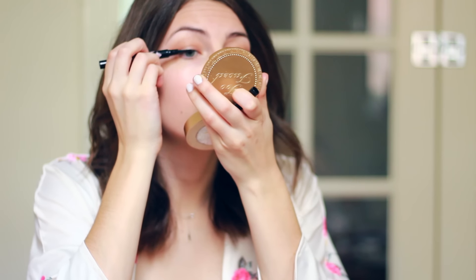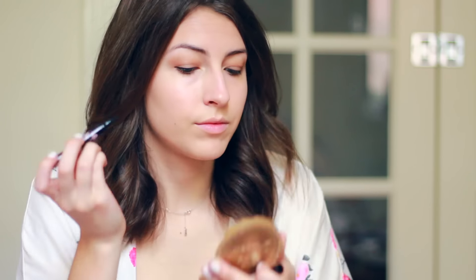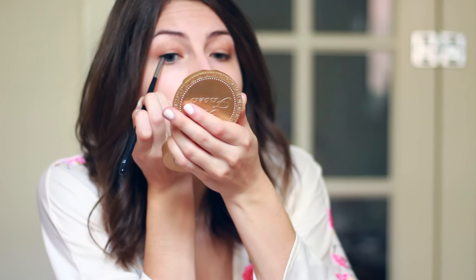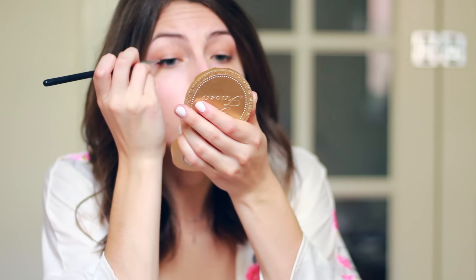Then I'm using this amazing liquid liner that came in my BoxyCharm box and applying it along my upper lash line. I'm actually using a small angled brush to smudge the liner out to give it a bit of a softer look, which really pulls everything together and creates dimension without giving too harsh of a line.